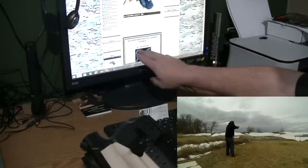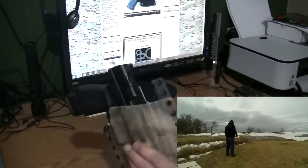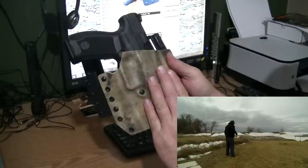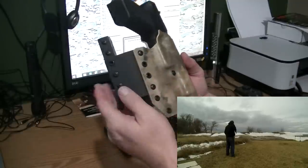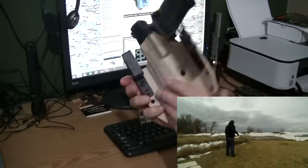On the website they say six to eight weeks for delivery — it's a small company trying to keep up with orders, but well worth the wait. This particular holster was a hundred and five dollars, which was more because it had the drop extensions.